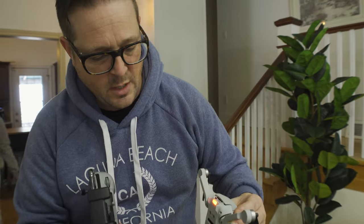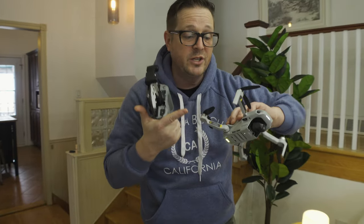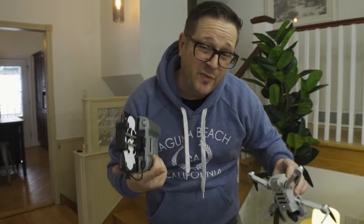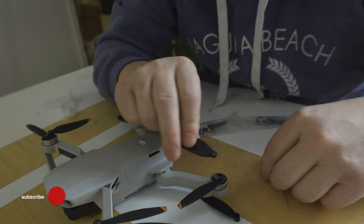Don't fly it in your house, guys — it's not a good idea. At least we know it works, and I can't wait to take it outside and try it and show you guys all the nice footage we're going to get, because I think it's going to be super cool. We can finally show you guys video of the places we go from the sky, which is going to be a unique perspective and add to our vlog. I'm very happy we bought this.